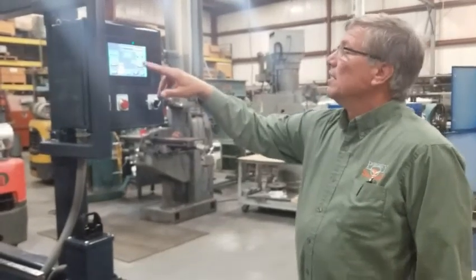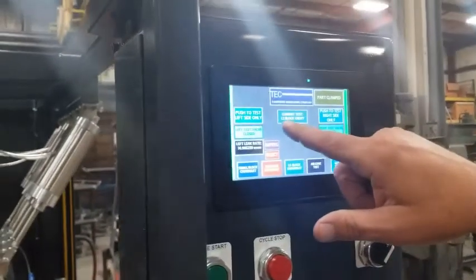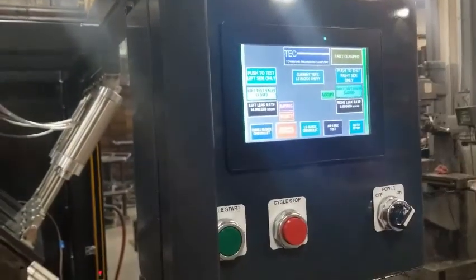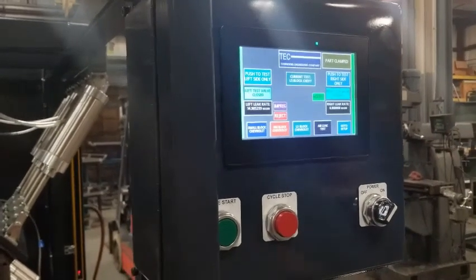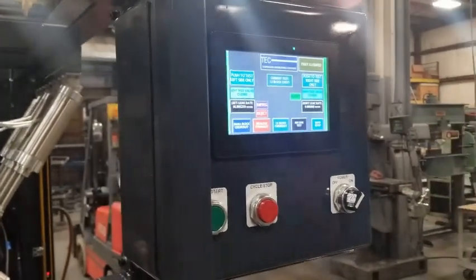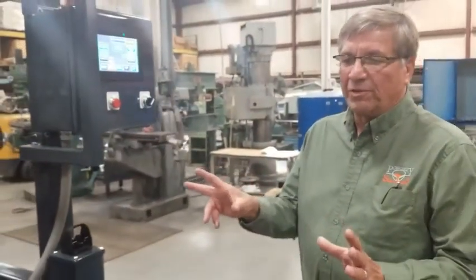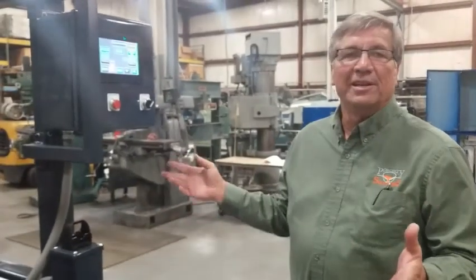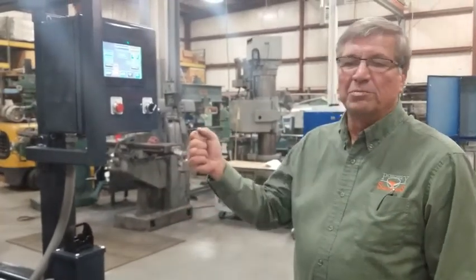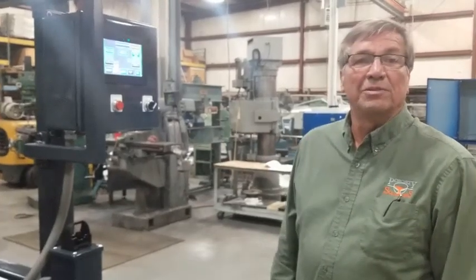Also on the panel, without having to run through the whole test, we could push the test to the left side only, or the right side only while it's clamped up. So this is a pretty slick machine, and a heck of a lot better than screwing in all the freeze plugs and putting the bolts in to seal off your block and air testing it in water or using soap spray. About a five-minute test, and you know if your part's good or bad.